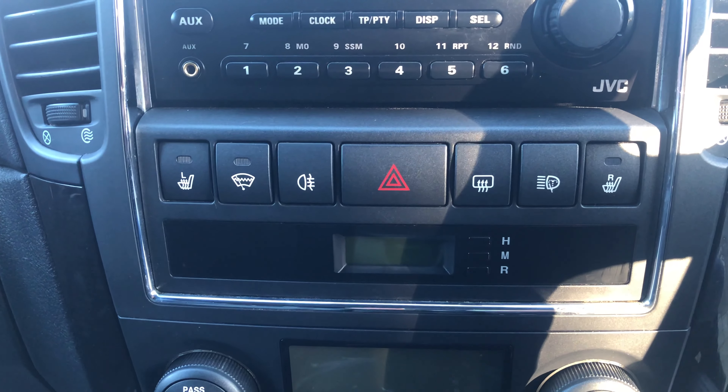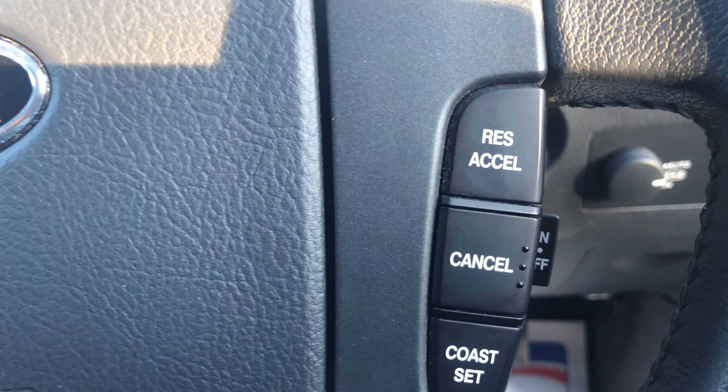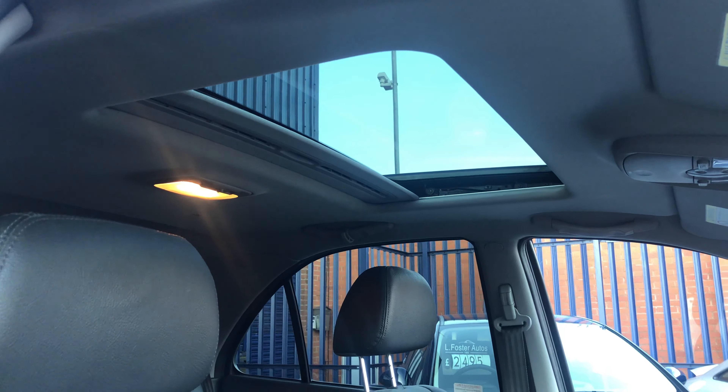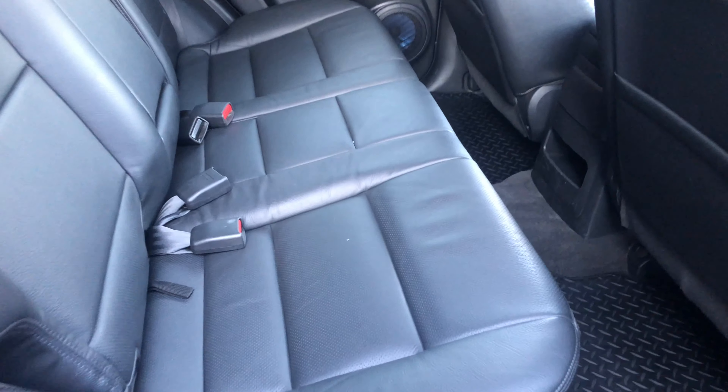It also comes with roof bars, a rear tow bar, and rear parking sensors. Moving onto the passenger's side, which again mirrors the driver's side with no big marks and no dents.